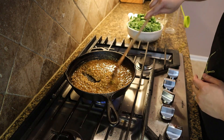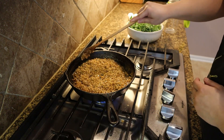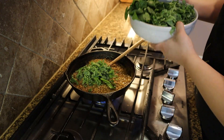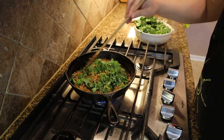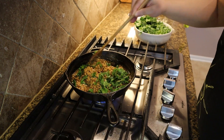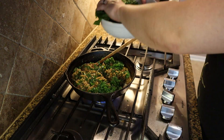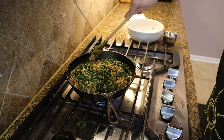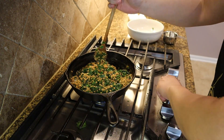Most of the water has been absorbed and the barley is as soft as I want it to be. We'll go ahead and add our kale and spinach in small batches, mix it up, and let it wilt until everything is in there. Then we'll add our lemon juice and turn off the heat.